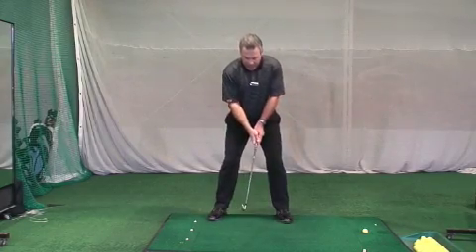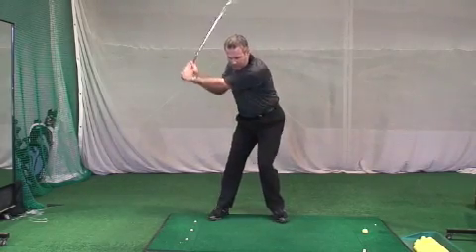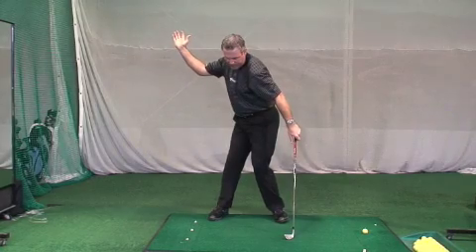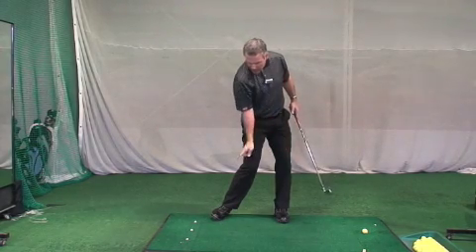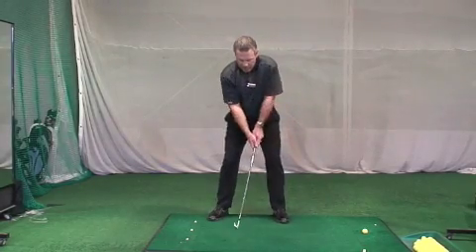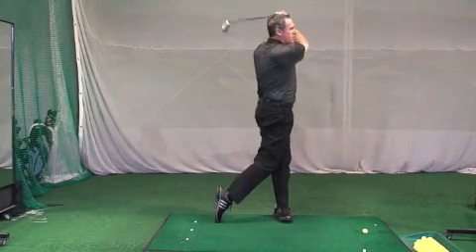When your feet are apart, you've got support for the upper spine and support for the lower spine. Now when I'm swinging back and through, the added element is the rolling of the feet. You'll feel how the left foot rolls in on the backswing and the right foot rolls in on the through swing. That right heel will not come off the ground till well past impact — notice where that right heel is coming off the ground.